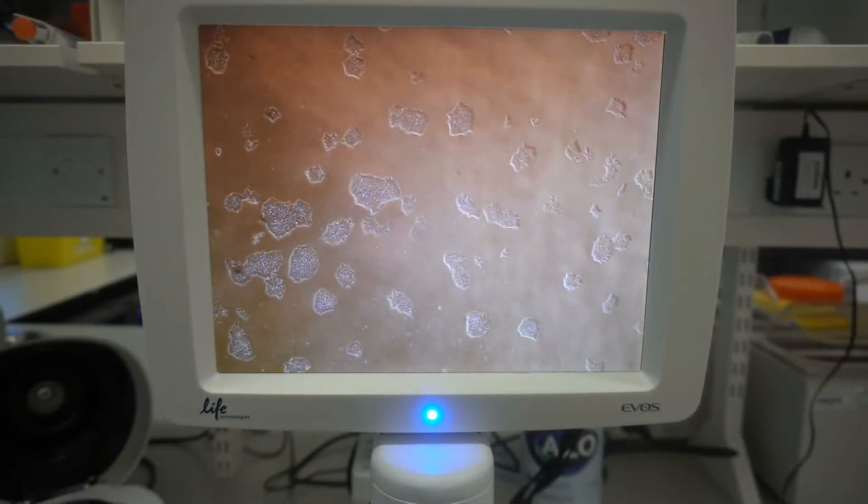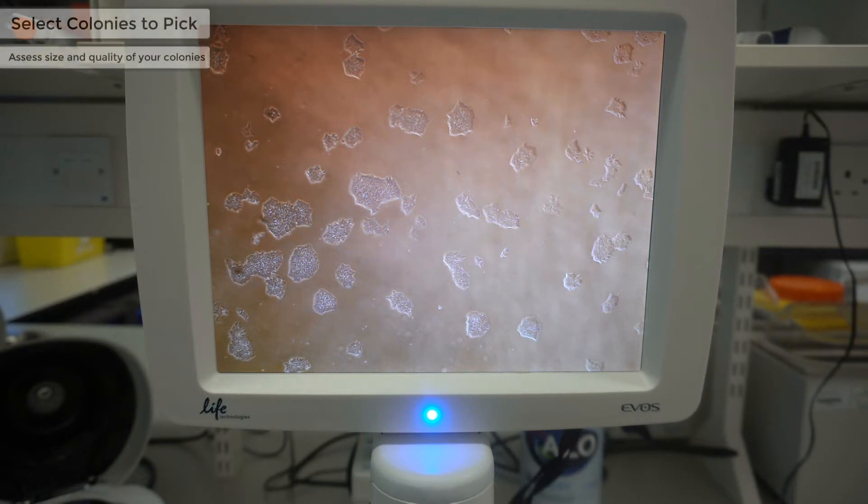This video will offer advice on how to colony pick clonal feeder-free IPS colonies after reprogramming using the Thermo Fisher Cytotune IPS2 Sendai reprogramming kit. Colony picking has been done on the bench instead of in the cell culture hood for demonstration purposes only. We recommend you do this technique inside the cell culture hood to ensure the sterility of all the cells and plates you're working with.